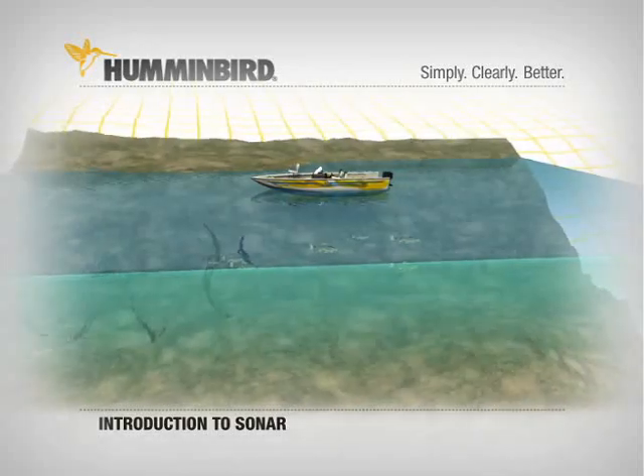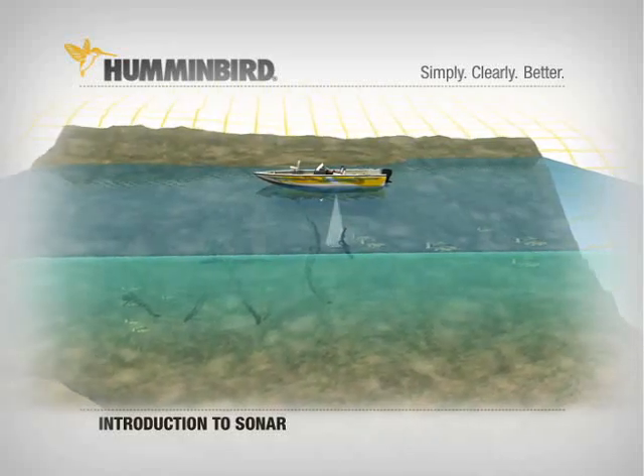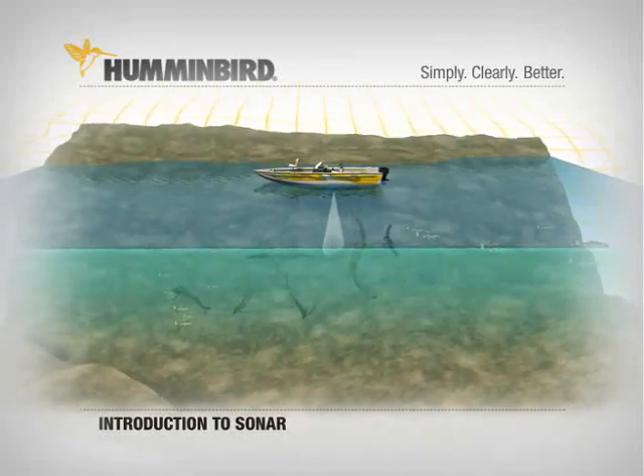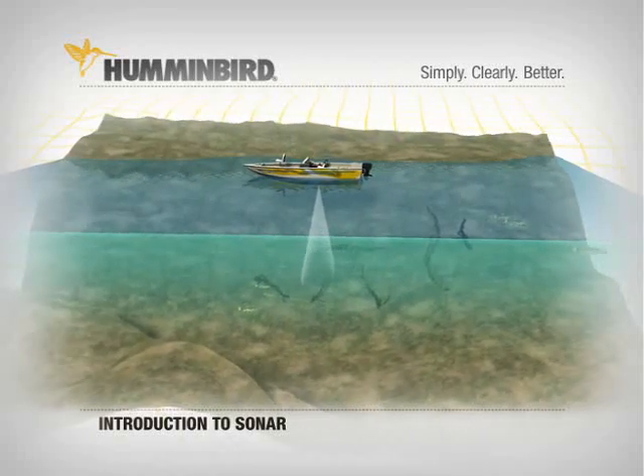These sonar cones can be made to scan in different ways. A narrow cone is ideal for uncovering structure with excellent detail about the bottom, but its fish finding capabilities are limited to that narrow path.